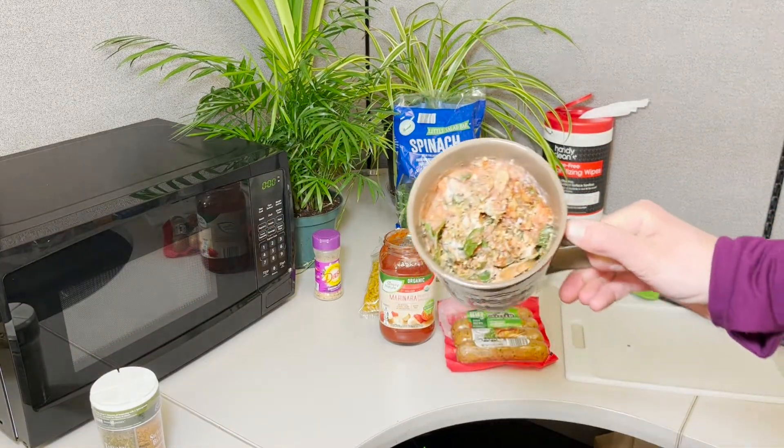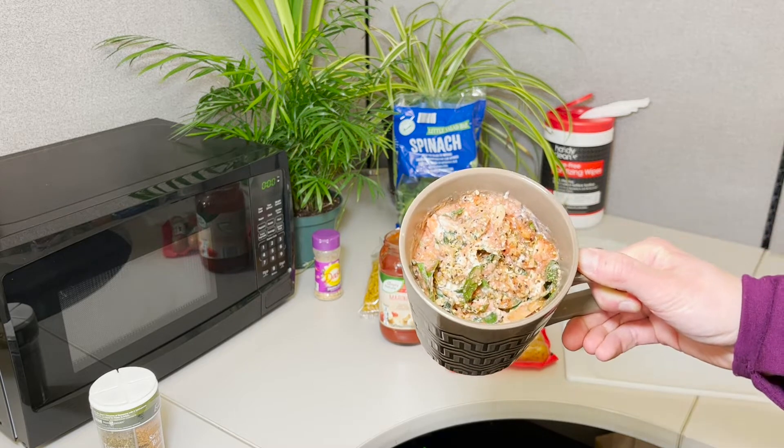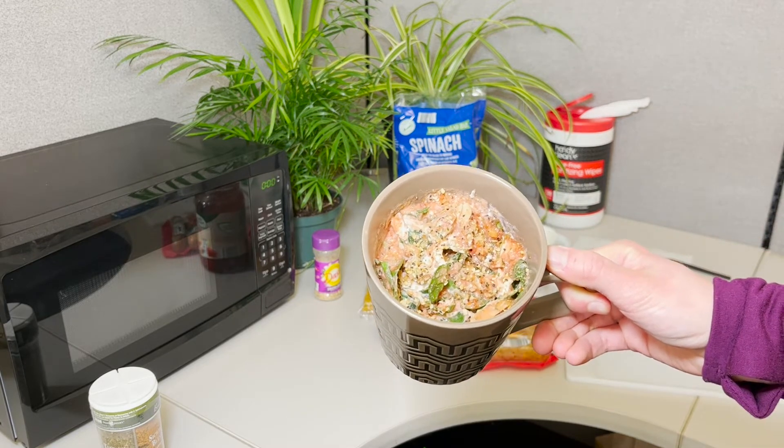And there's our finished product — complete meal. We've got our veggies, our protein, our carbohydrate, our energy source, all in one mug, ready to go.